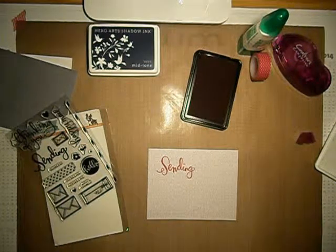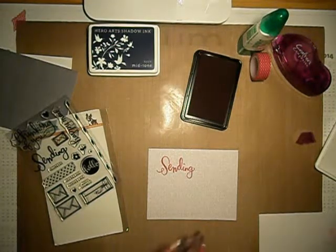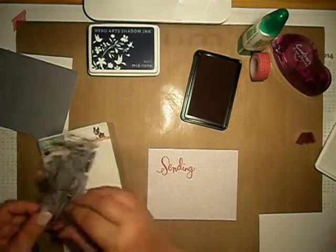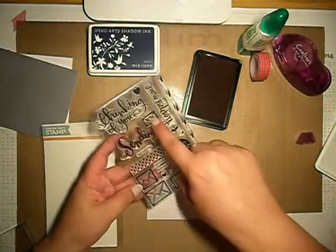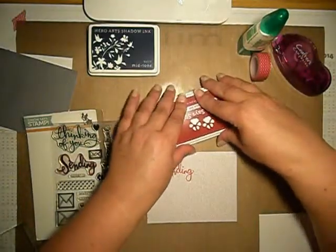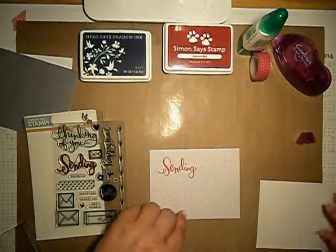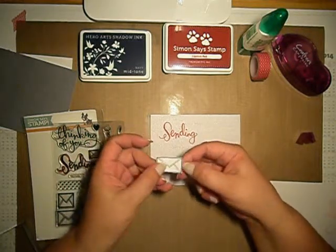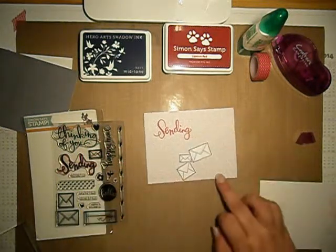I will also be using these envelopes. I used shadow inks on them — I already done it — and I just cut them so it shows with a white border. I just wanted it that way.